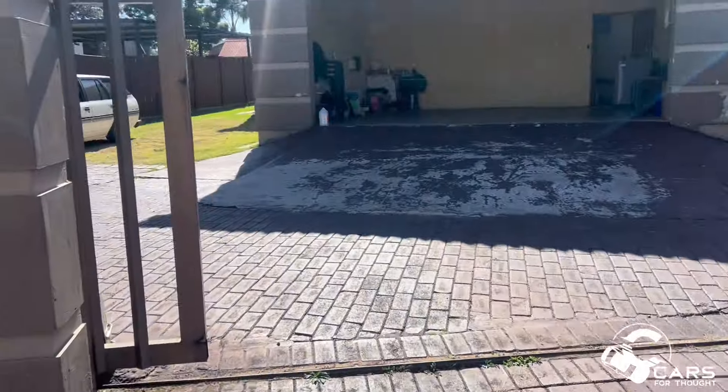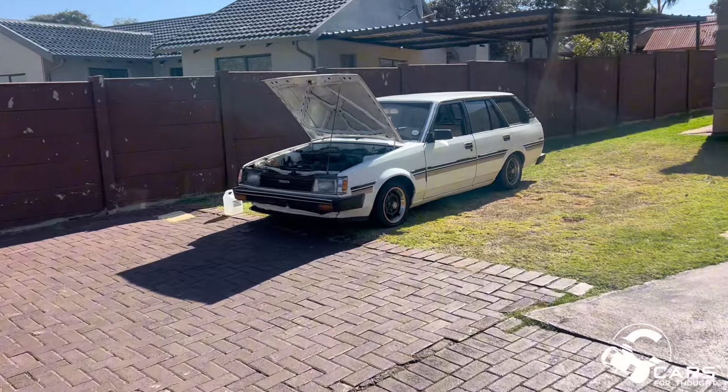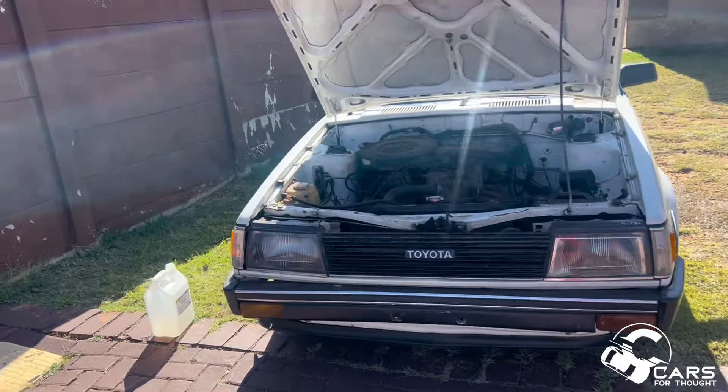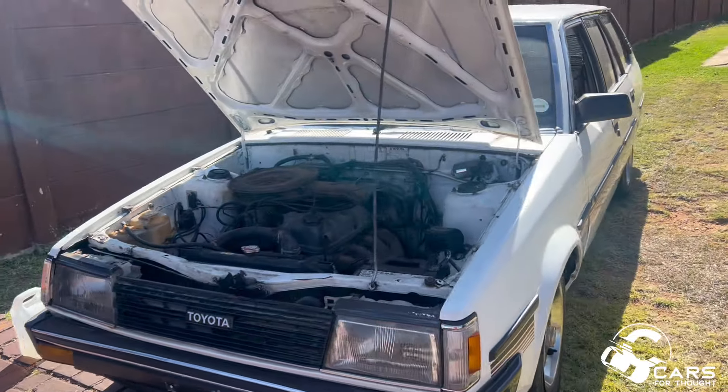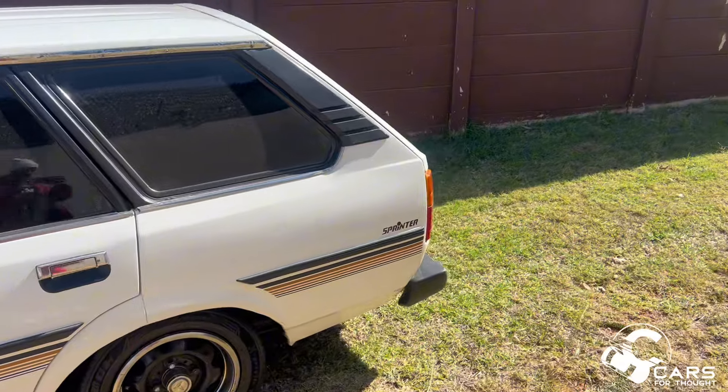Welcome back, you guys. We're here in Rodiport and we just got a new project. It's an exciting day - we got a new project car. There she is. Just made the payment and we're taking her home. It's a 1.6 Corolla wagon, station wagon. What do you guys think about this one?